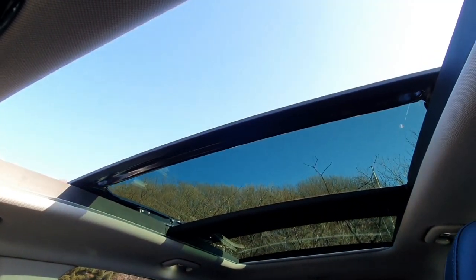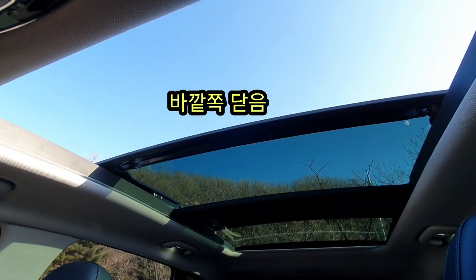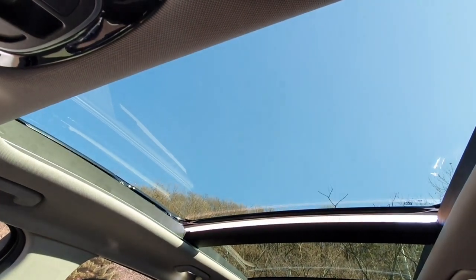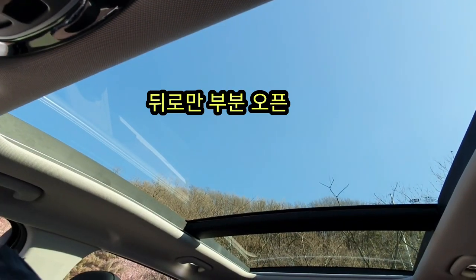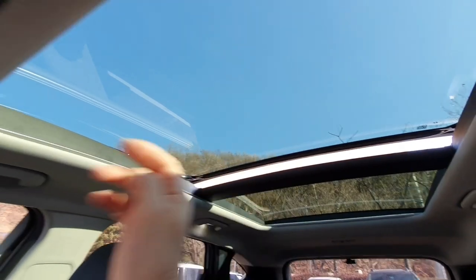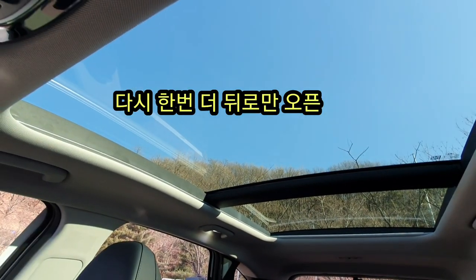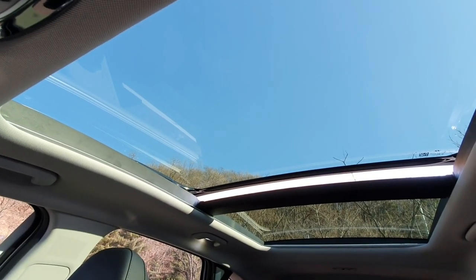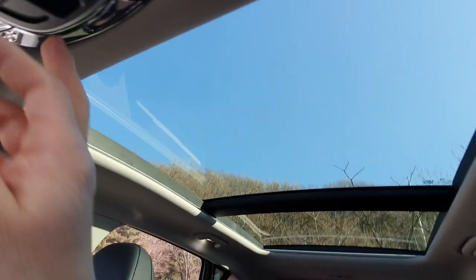한번 열어 보겠습니다. 뒤까지 가는 것이 아니고 여기까지만 가는 겁니다. 그래도 많이 열리는 거에요. 닫았고요. 이렇게 해서 한번 크게 열 수도 있고, 그렇지 않으면 뒤쪽으로만 살짝 주행 중에는 이렇게 하시는게 좋을 듯 합니다. 닫았습니다. 보시는 것처럼 저렇게 조금만 열었다 닫았다 하실 수가 있습니다. (Let me open it. It doesn't go all the way back — it goes this far. Still, it opens quite a lot. Now I've closed it. You can open it fully like this, or just tilt it slightly at the back while driving. Closed now. As you can see, you can open and close it just a little bit like that.)